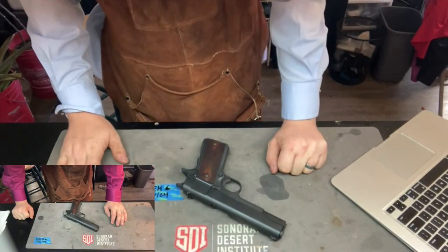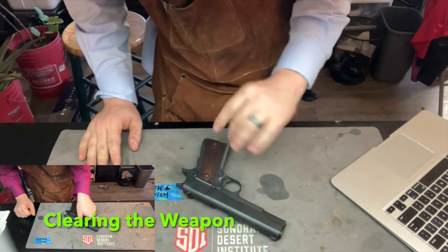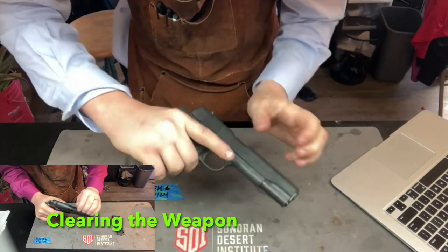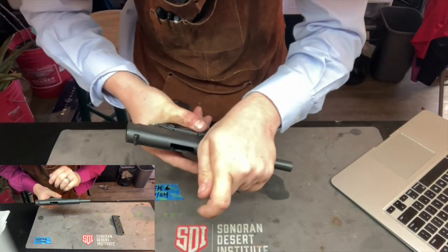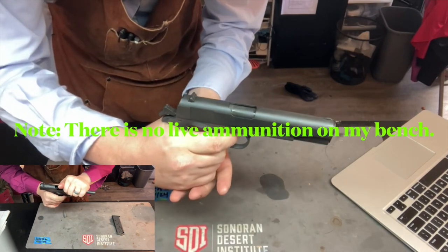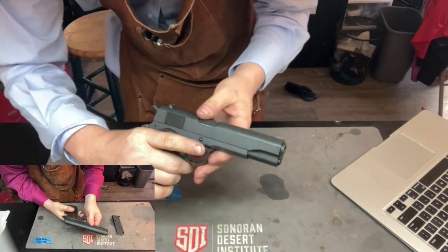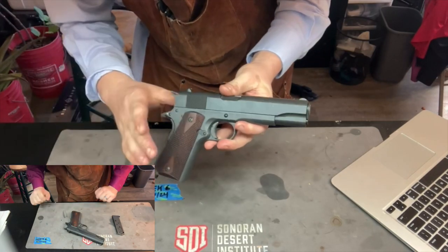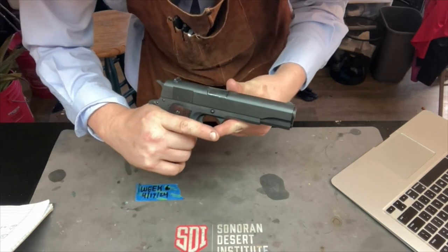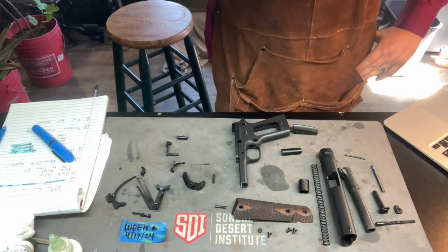For part one, the ask is to assess the assembled sear before we take this weapon apart. We're going to slide it back — this weapon's been cleared from earlier. The hammer is back and the sear is engaged, so when I pull the trigger it's got a nice crisp feel to it. Just looking in from the outside, the sear is in very good condition and it engages very well.